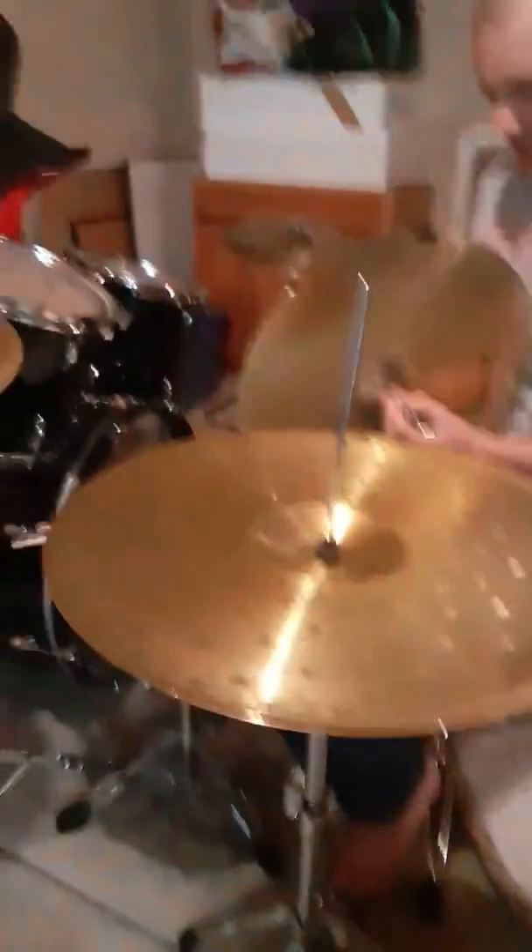So we just wanted to show you what we did with our drum set, and now I'm gonna put it back. Shiny out for now. Good.